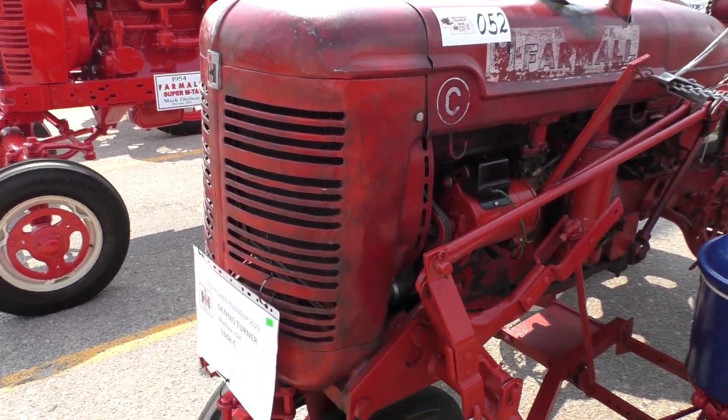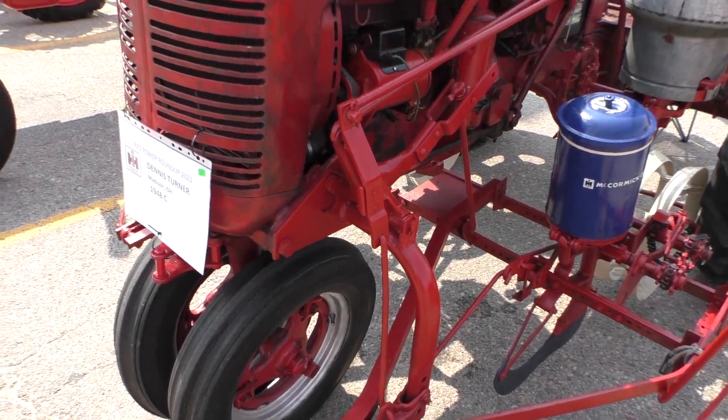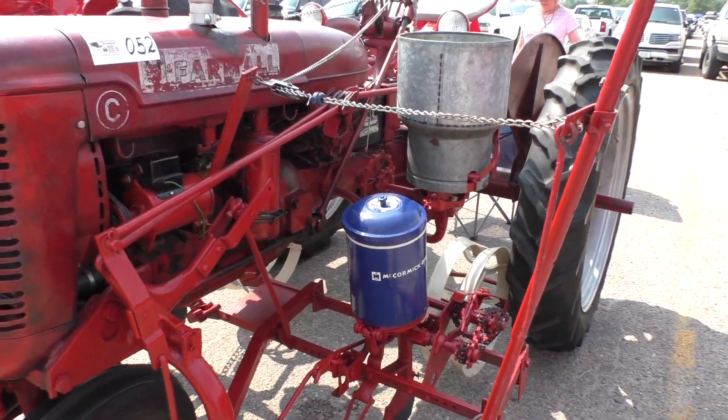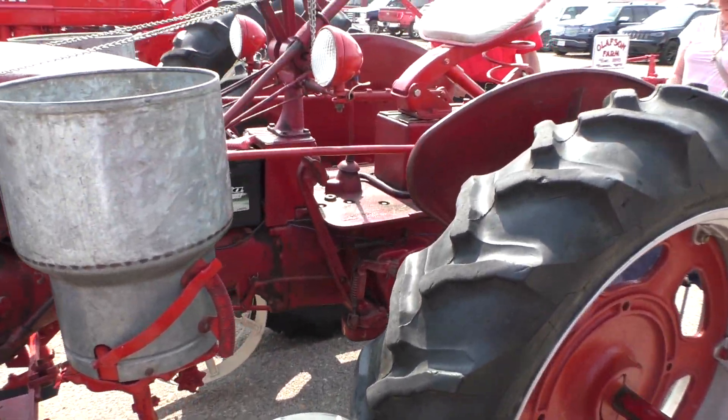It took three of us to fix it — myself, my son, and my grandson. We all worked on this. Wow. Great memory.